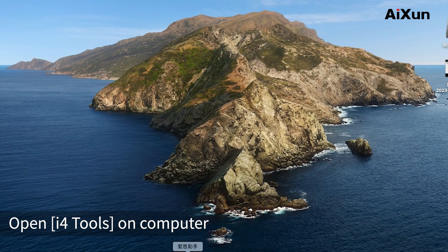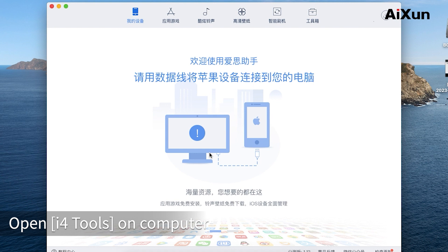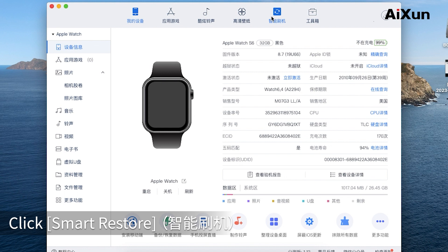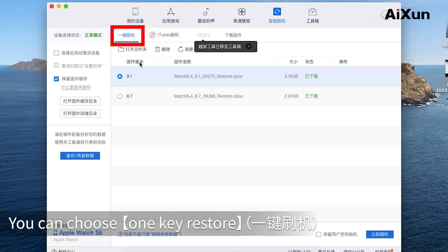Step 5: Restoring. Open i4 tools on the computer. After connecting the test stand, click Smart Restore. You can choose OneKey Restore or Attunes Restore.